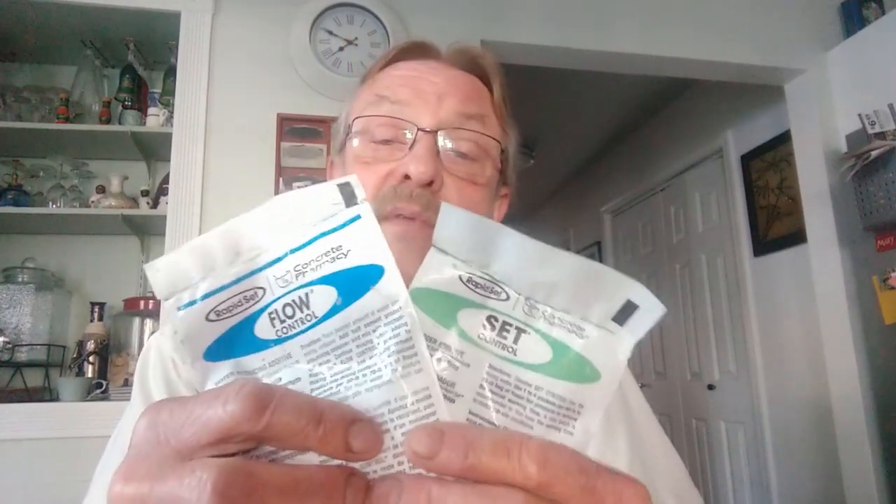They say you can put Flow Control in the mixed water or add it directly to the mix after mixing with water. We used 3.75 quarts of water, which is the maximum amount Mortar Mix recommends. When we added both packages to the water first, it turned into little chunks of plastic — we had to mix and mix for the water to go clear — and it didn't loosen the cement up as well as when added directly to the mix.